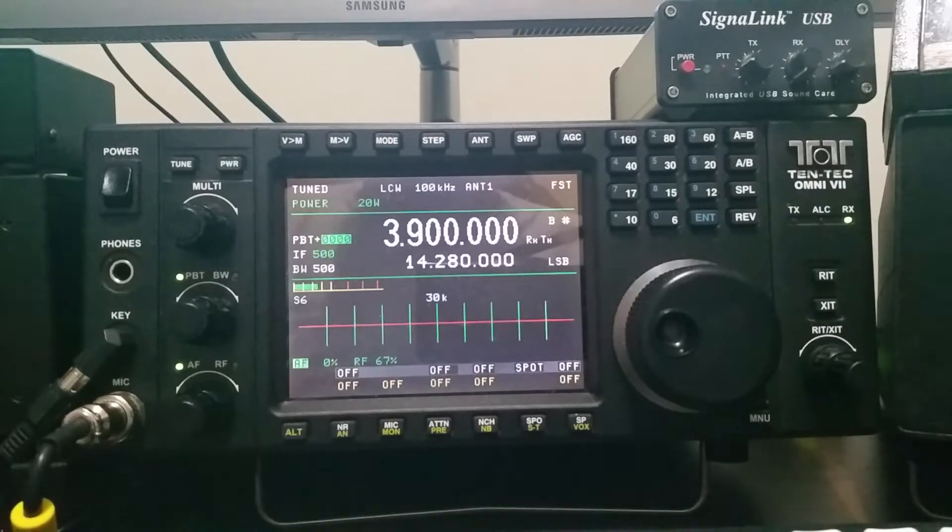Normally I use my external antenna tuner when I need one, which is an Elecraft KAT500. I've had this Omni 7 about nine years and I have used the internal tuner from time to time, but I wanted to put it to a different test. TenTec advertises the internal tuner for this radio to be a wide-range tuner that can match SWR values as high as 10 to 1. Well, I wanted to see if that was true. The antenna I have connected to the radio for this test is a ZS6BKW antenna.